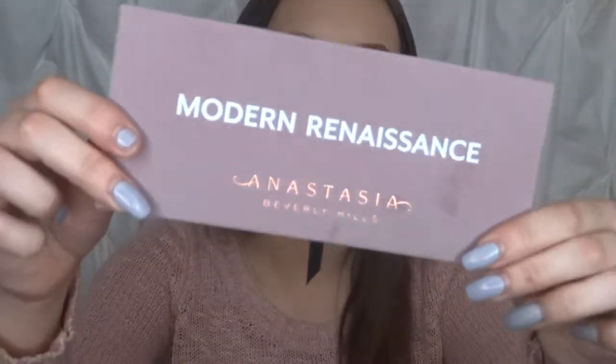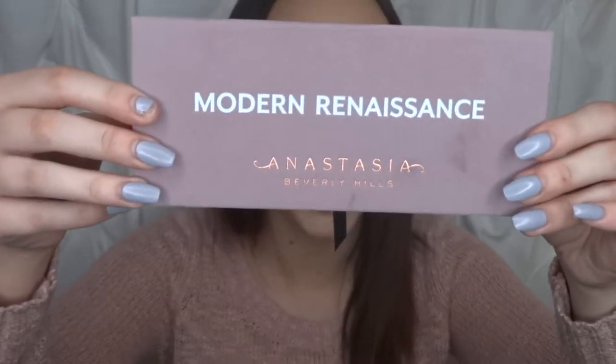Hello and welcome back to my channel. If you're here, that means you want to see my first impressions of the Anastasia Modern Renaissance palette. I'm going to go over the formulation, what I think about it, what I think about the colors overall, and my thoughts on how it applies to my eyes. So let's go ahead and get into the nitty-gritty of this palette and first impressions.